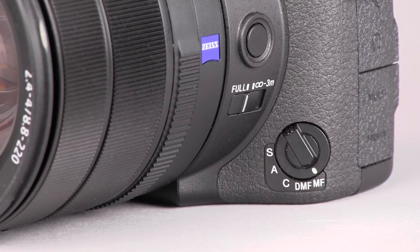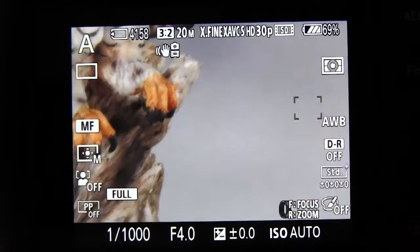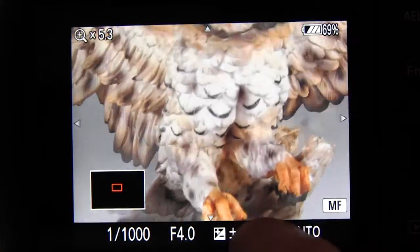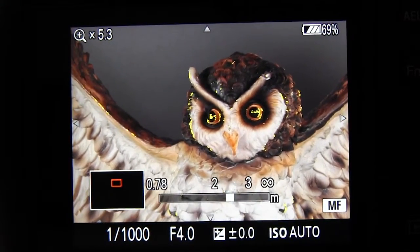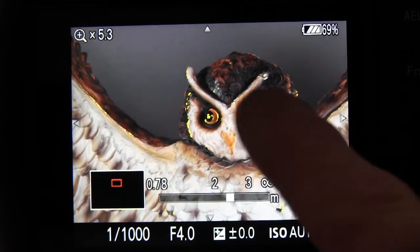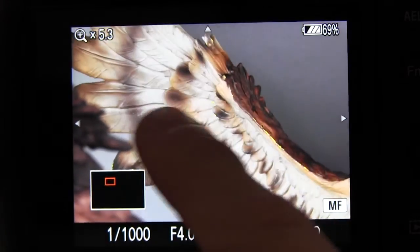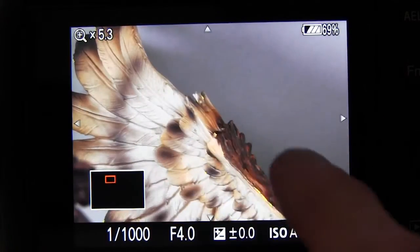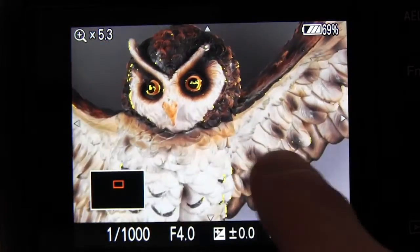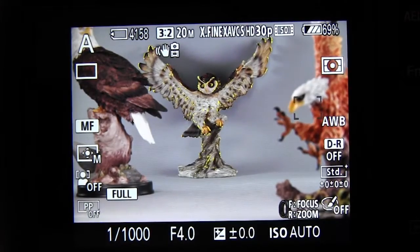Finally, in manual focus mode with the focus mode dial at MF, you can double tap the screen — it doesn't always work the first time — but double tap and the camera will enlarge the shooting screen. Here I have focus peaking turned on with the yellow pixels so you can adjust the manual focus and scroll the screen around with your finger. When you're satisfied you can double tap the screen again to return it back to normal. This is actually the focus magnifier option, which is also available through the menu.